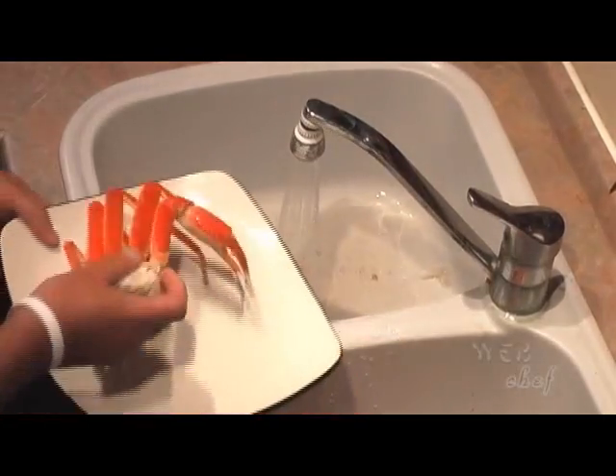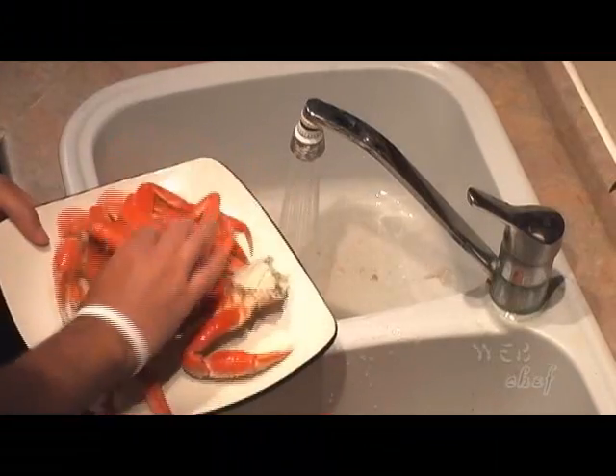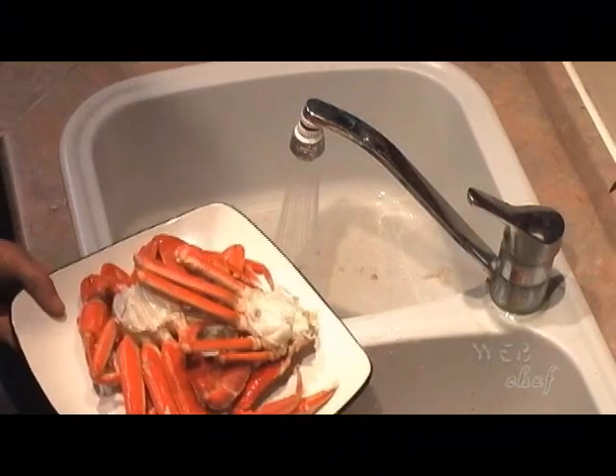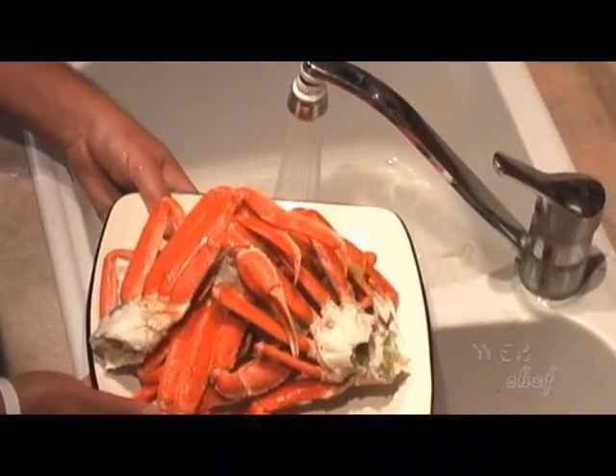Melt yourself some butter or some garlic butter. Get yourself a pair of kitchen shears or a nutcracker to crack open the shells on these crabs and get ready to enjoy some mouth-watering sweet snow crab meat. We'll see you next time.